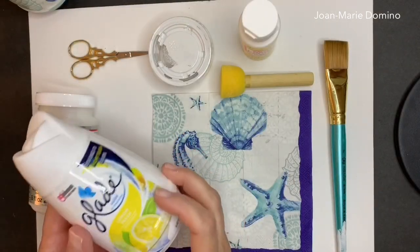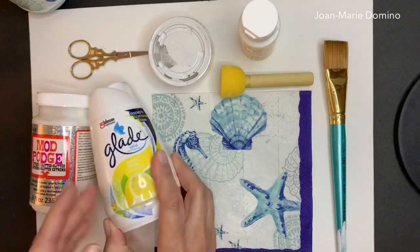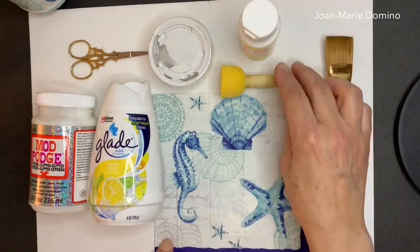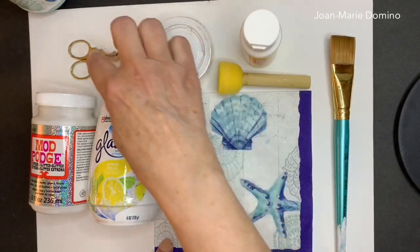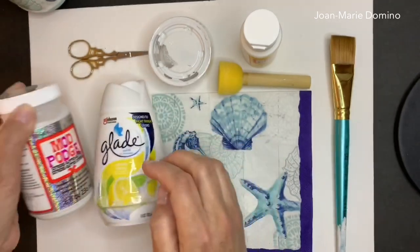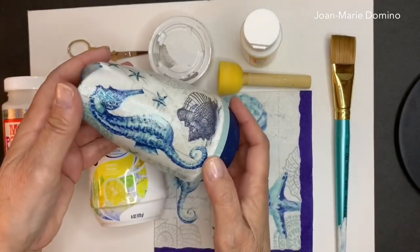These are the things you're going to need. We're going to start with an air freshener — Glade, Renews It, whatever one you like and whatever fragrance you like. Pick out a napkin — I picked out this nautical one. You'll also need a brush, a sponge pouncer, Mod Podge, white chalky paint, a scissor, and for some zingy blingy sparkle, Mod Podge Extreme Glitter.